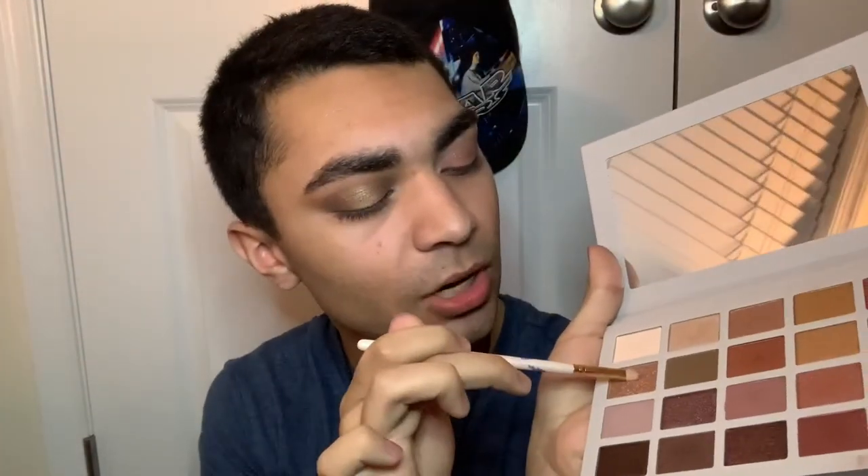So I'm going in with the Stained Glass shade and packing that on with my finger so it gives me the glow I need. I'm also using the ELF blending eye brush to add the black shade and close the gap, and honestly it looks really stunning.